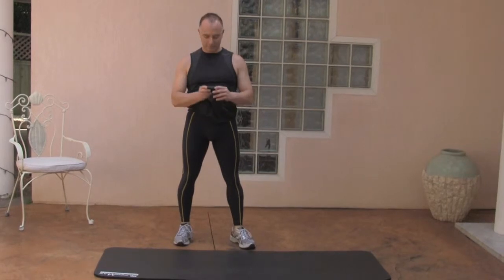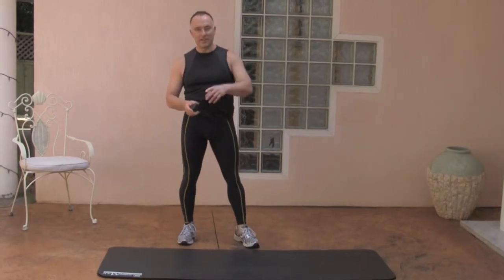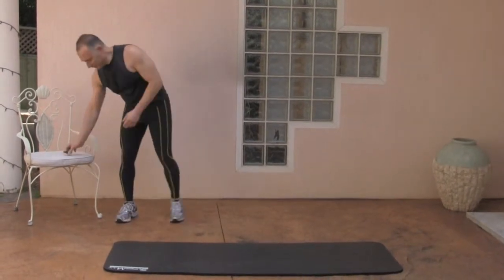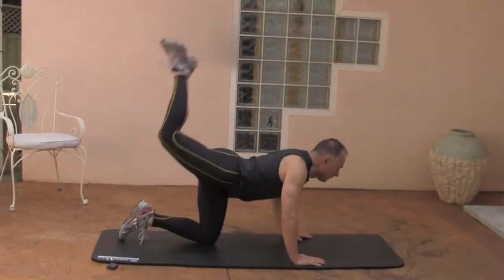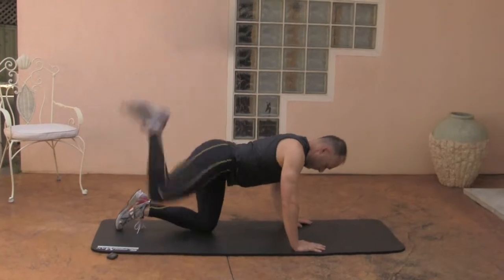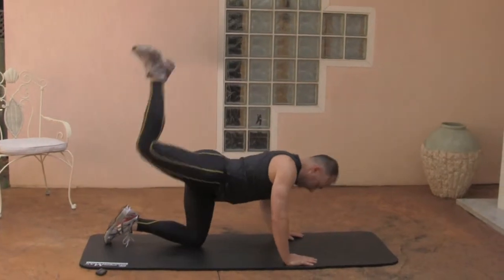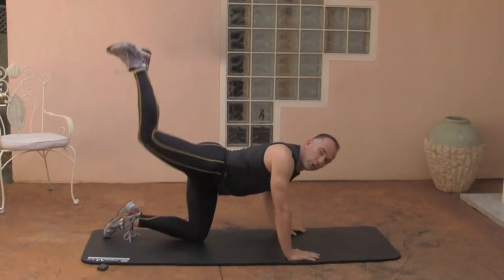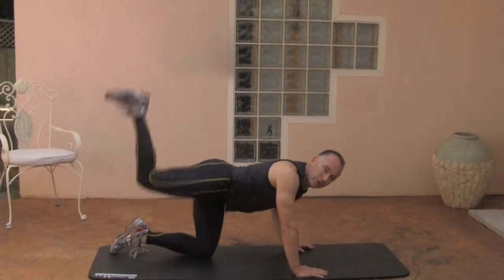Hi everyone, I'm Con, here to do another fantastic workout. Today's workout will be using a timer — you won't have to worry about it because I've got one here. It's a couple of exercises; we'll get started straight away and then I'll show you the tutorial on how to do it. So this workout's going to be about three minutes, and it's going to focus on your booty. If you want to get a nice, round, tight bottom, these are the sort of exercises you should be doing.